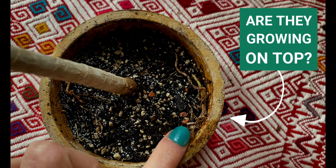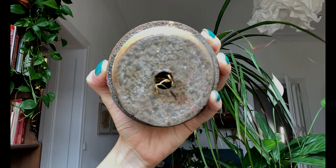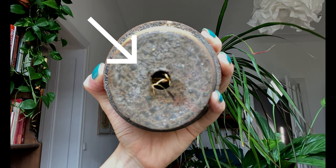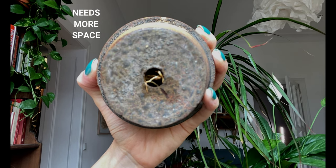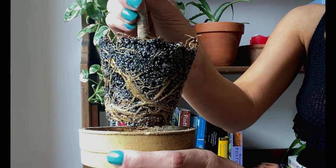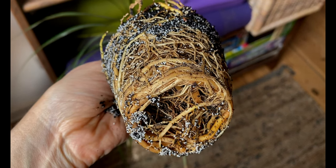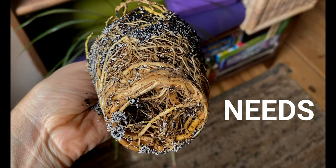The other signs are in the roots. The first thing we can look for is if roots are growing on top of the potting mix — this is a very good sign that our plant needs repotting. We can also look at the bottom of the pot, and if the roots are growing down through the drainage holes, that's another telling sign. The last thing we can do is take our plant out of the pot and see if the roots are growing around the potting mix, which is a very good sign that our plant needs a bigger pot.